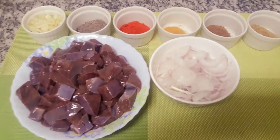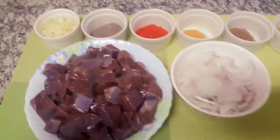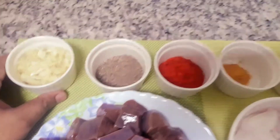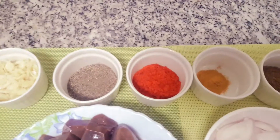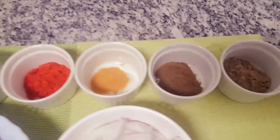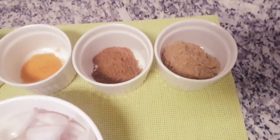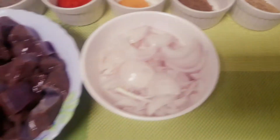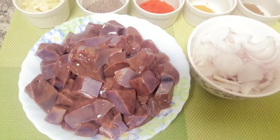I am going to cut the beef liver into small pieces. Put the ginger and garlic in it. Then add a little pepper powder, chili powder, turmeric powder, garam masala, and coriander powder. Put a little slice in it.